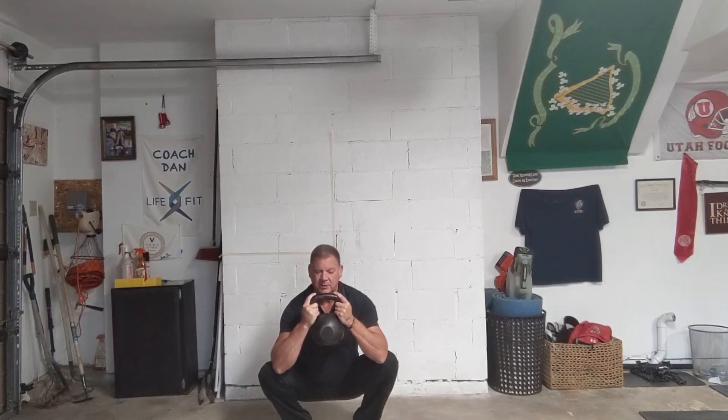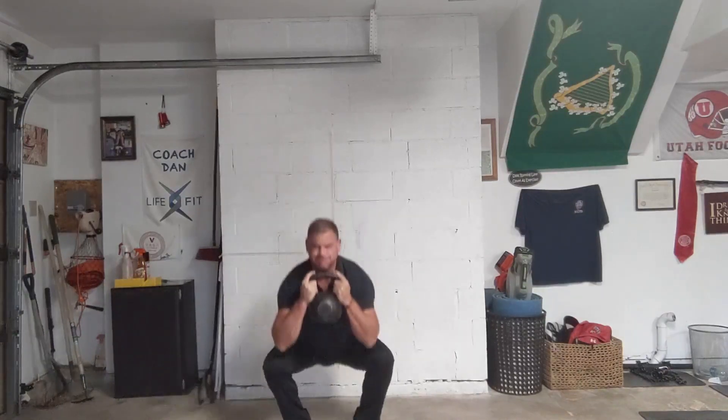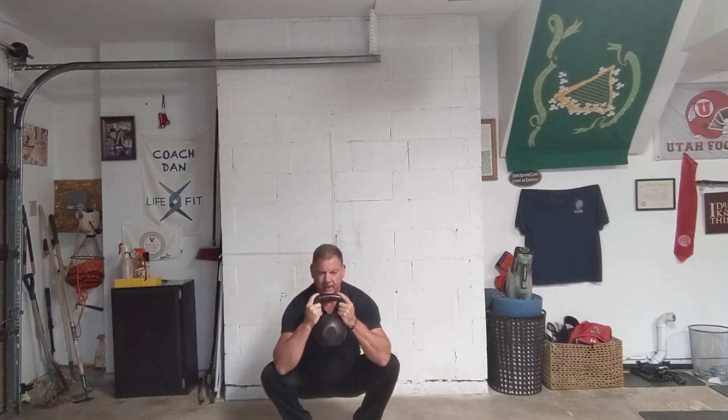On our Tuesday workouts, these are called buttons and guns — we focus on our butts and our arms. As you age, mobility, body composition, hypertrophy, and strength are the three things you need to focus on.